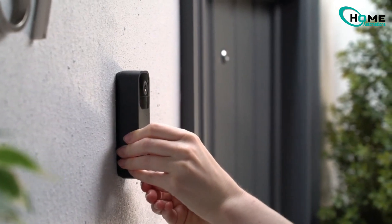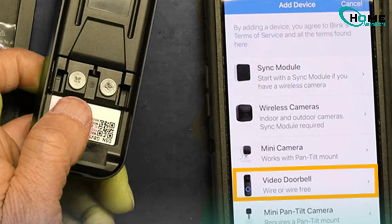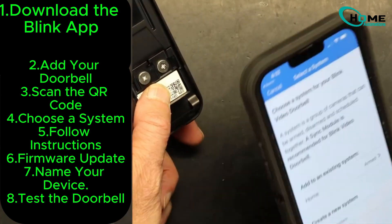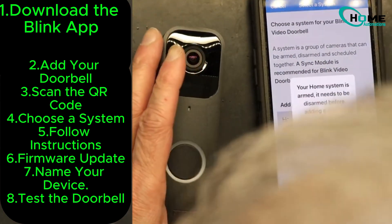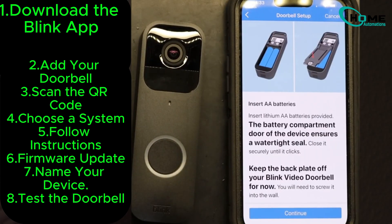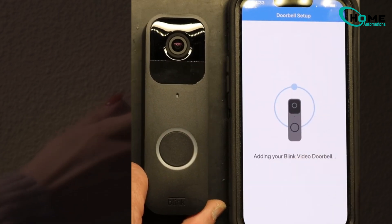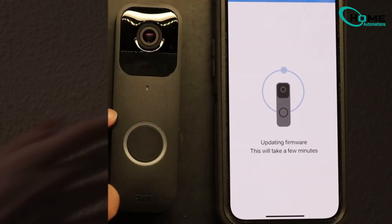Next, open the Blink app — this app will be your main tool for managing the doorbell. Tap the plus icon to add your doorbell, scan the QR code on the device, and follow the on-screen instructions. This step is crucial for linking the doorbell to your account. Make sure to insert the batteries, press the doorbell button, and wait for the red LED to flash, which indicates the doorbell is ready to connect.